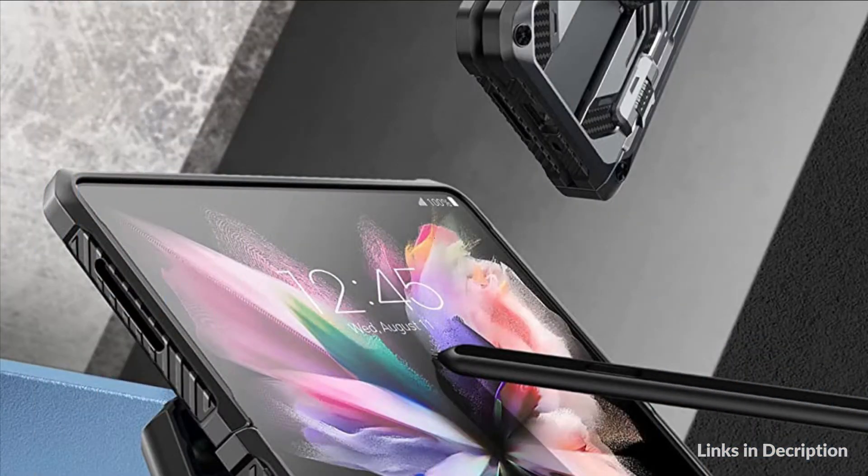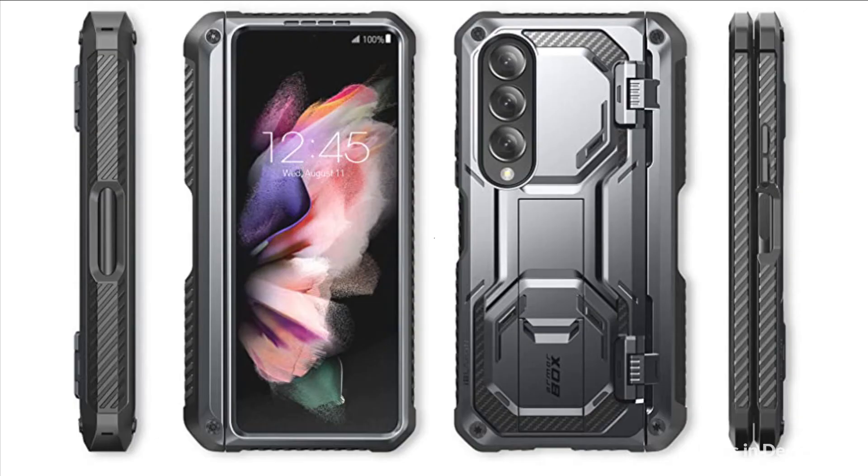Elevated bezels on the Galaxy Z Fold 4 case keep your touchscreen and camera lens free from damaging surfaces. Precise cuts and design allow easy access to all ports, sensors, speakers, cameras, and other features.